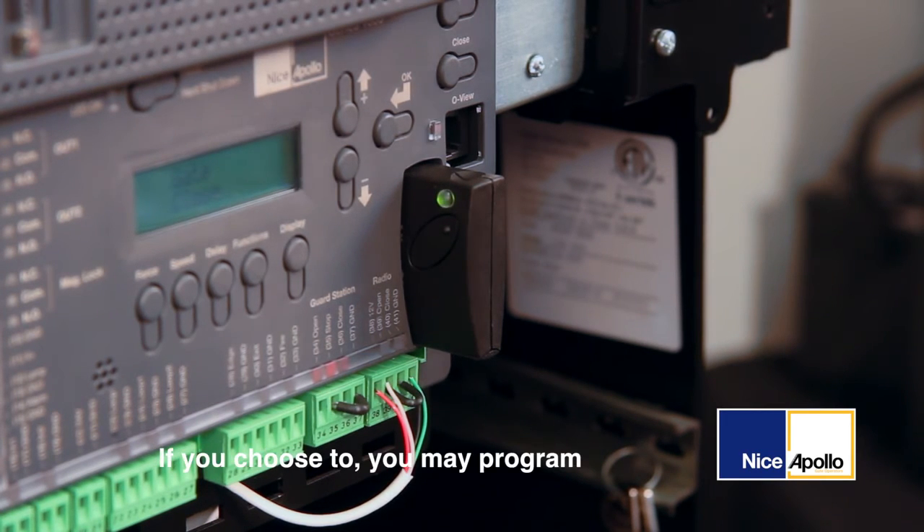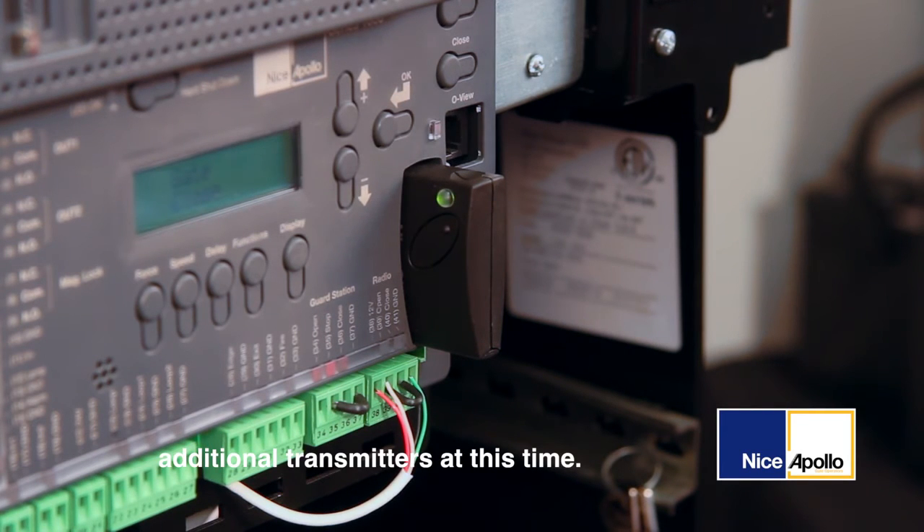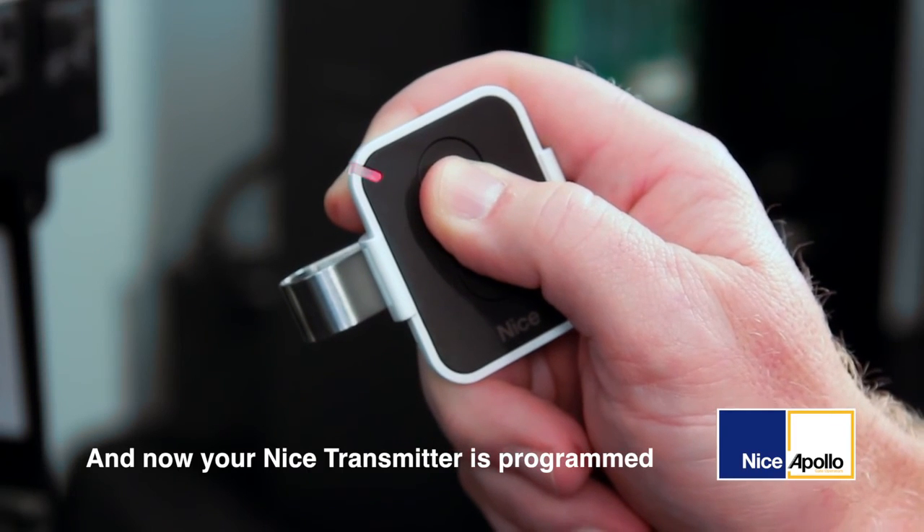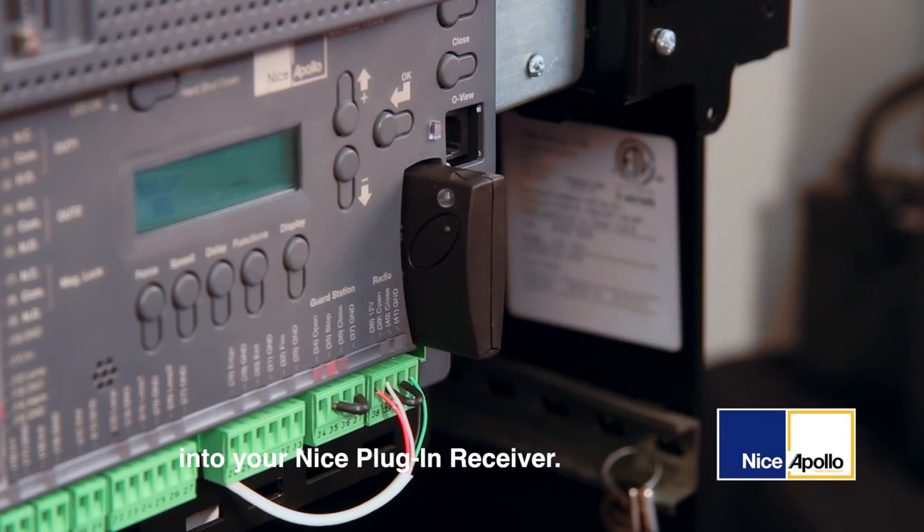If you choose to, you may program additional transmitters at this time. If not, then wait till the light goes out. And now your NICE transmitter is programmed into your NICE plug-in receiver.